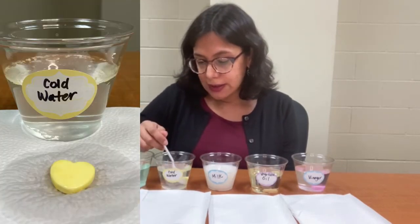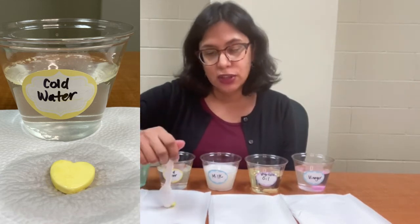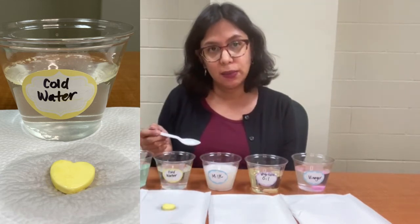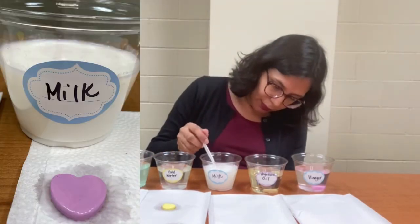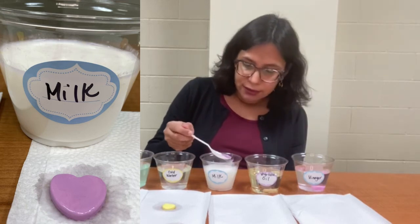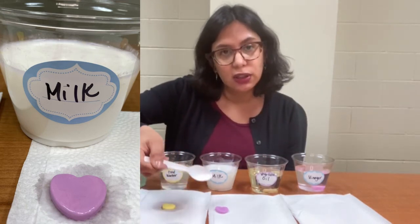The cold water has some yellowish flakes in it, and you can see that the candy heart has dissolved just a bit, but it's about the same — not a substantial difference. The milk has turned a little pink. There are some flakes, and the candy heart has dissolved just a little bit.